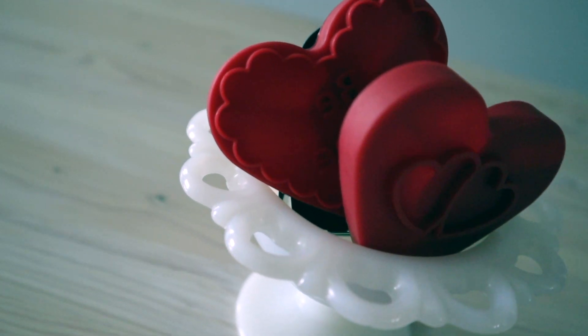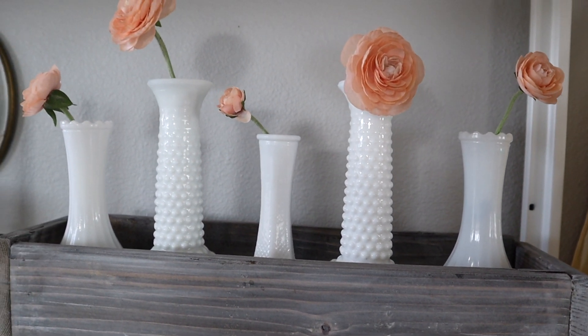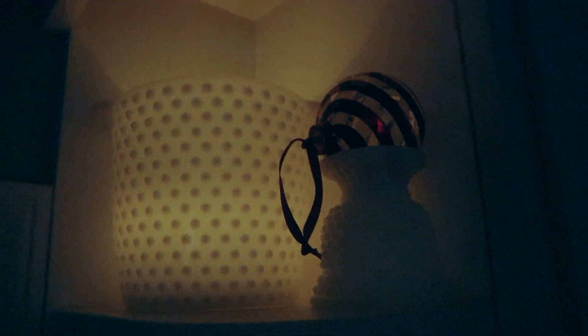My favorite vintage glass to collect is milk glass, though there are all sorts of beautiful vintage glass varieties at thrift stores and estate sales. I love the way even faux flowers look in milk glass. One hidden feature I shared at Christmas time is how beautiful it looks at night with candles — it has this very sweet romantic glow. So don't forget to do this for Valentine's Day as well. It's just so pretty and has this sort of calming effect.